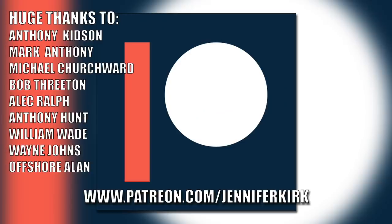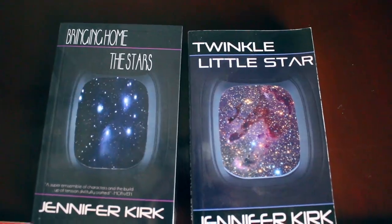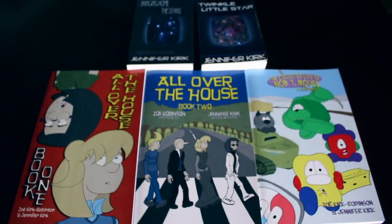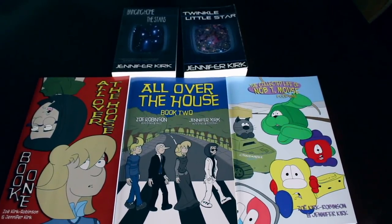Today's video has been brought to you in part thanks to the generous donation of fans on Patreon - a huge thanks goes out to Anthony Kidson, Mark Anthony, Michael Churchwood, Bob Threeton, Alec Ralph, Anthony Hunt, William Wade, Wayne Johns, and Offshore Allen. If you'd like to help support the show, head on over to patreon.com/jenniferkirk. Today's video has also been brought to you by my books: Bringing Home the Stars, Twinkle Little Star, and the complete comic collections of All Over the House Books One and Two, and also The Wacky Zany Life of Knobty Mouse. Thanks and catch you later!